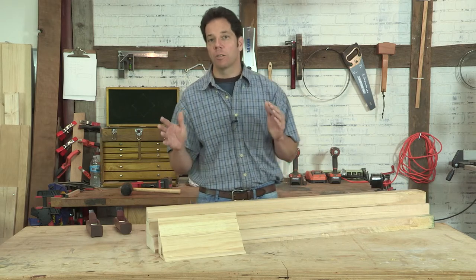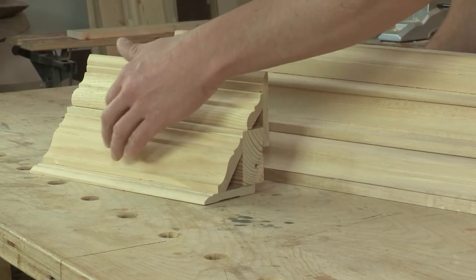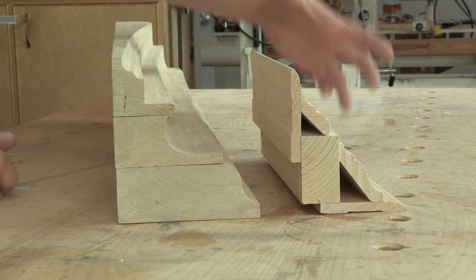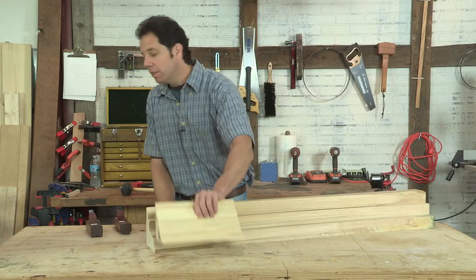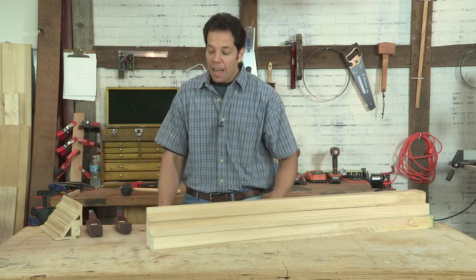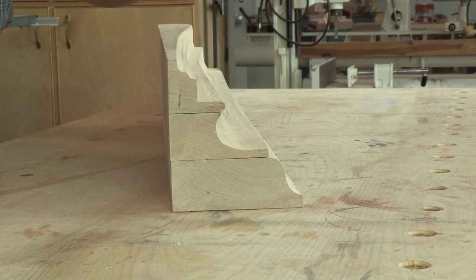If you wanted crown molding, you would have to go to a big box store and buy various pieces of trim and stack them all together. But when you do that, although it's large, you're losing something. It looks very flat. The carpenters back in the day knew something all the way from the Greeks, and that was using these deep hollows and rounds to make moldings.